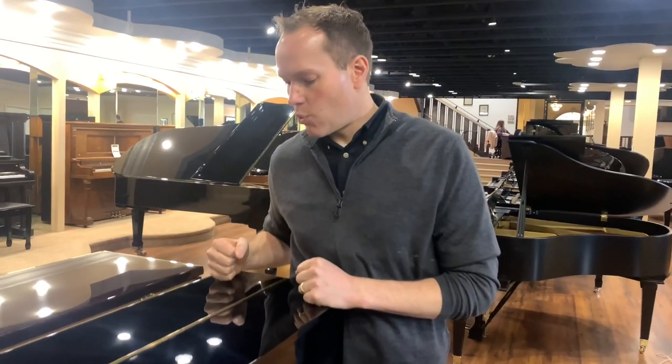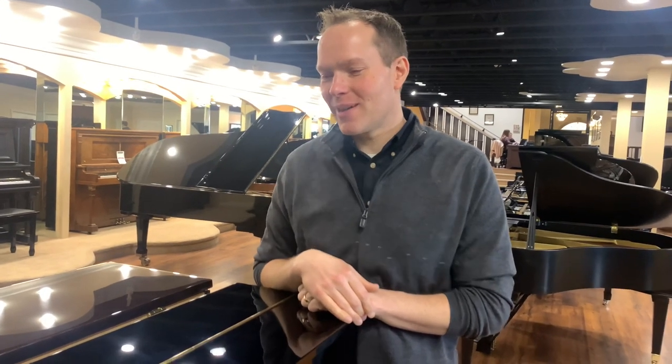This particular one is from 1978 — that's the year I was born. So it's basically new. Basically a brand new piano. So young, such a young piano.